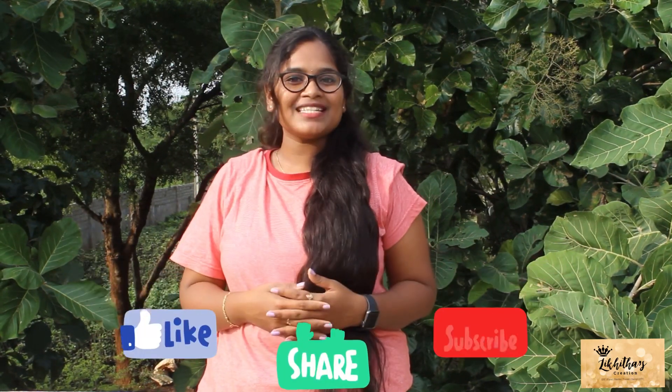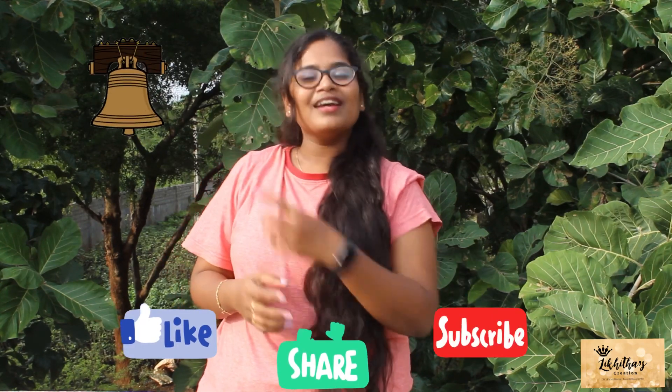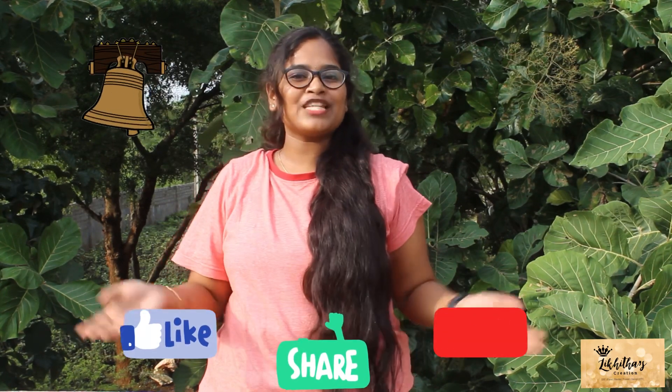If you liked this video, do subscribe to my YouTube channel Likita's Creation and follow my Instagram page likitanaidoo24. I hope this video was useful. Do not forget to like, share, subscribe, and comment below, and click the bell icon to be notified whenever I post my next video. I will be waiting to see you all — until then, bye bye!